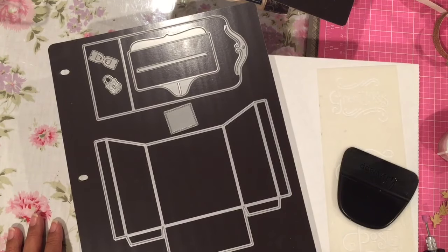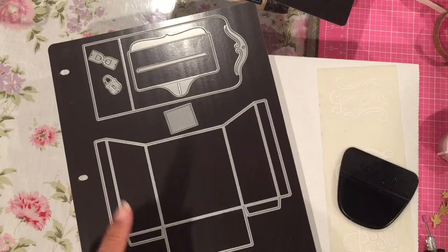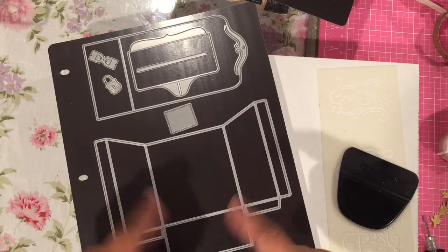Hey guys! So it looks like my mojo is back for a little bit. I did get a chance to craft today and I wanted to share with you what I made, because I was very eager to play with my Paper Tray Ink Make It Market kit.